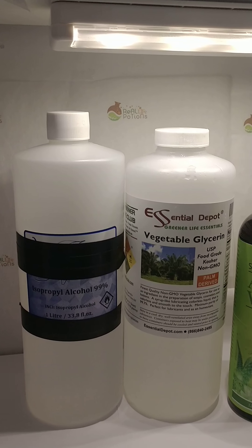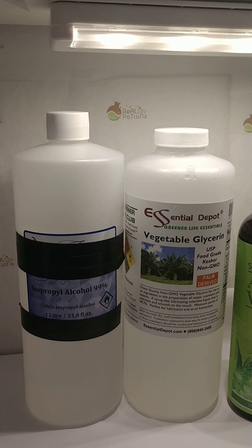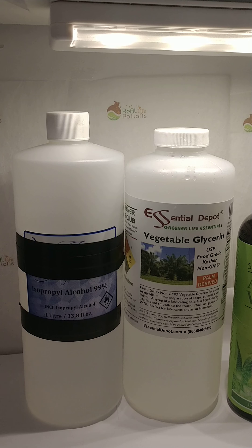Hi everyone, this is Livonia from Real Life Potions. I wanted to give everybody an update on how I make my hand sanitizer spray. With the hand sanitizer gel, I buy the base and just add the fragrance to it, but for the hand sanitizer spray, I actually make it from scratch.